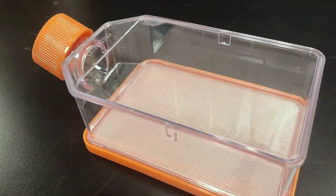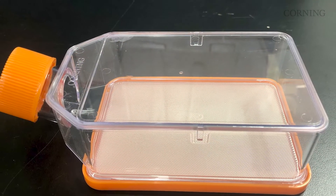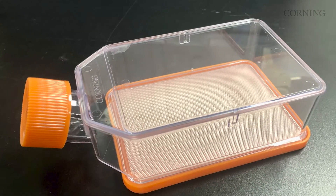Exciting features of this flask include the ultra-low attachment surface which prevents the attachment of cells, the unique micro cavity substrate which allows for the ease of formation of spheroids, ease of media exchanges and handling during culture, and also allows for the collection or harvest of spheroids when desired, and the optically clear polystyrene film which enables you to visualize your spheroids throughout culture.